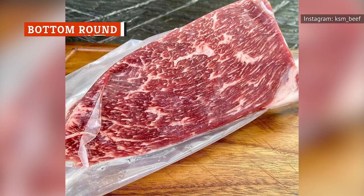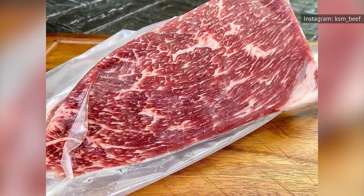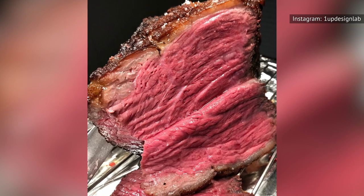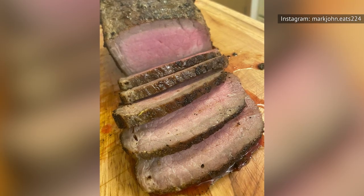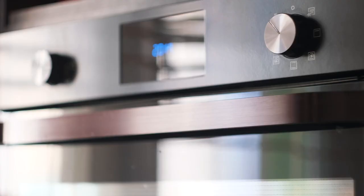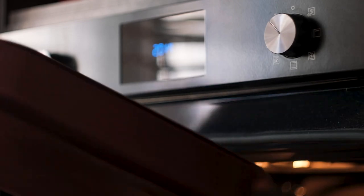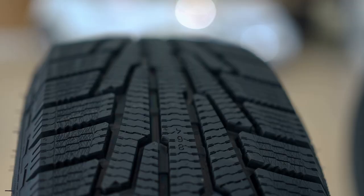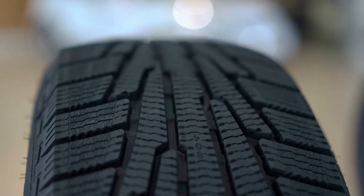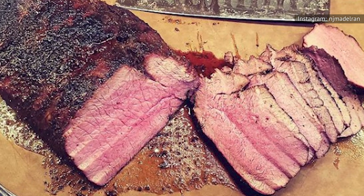Bottom Round, like Eye of Round, comes from a cow's leg, according to Masterclass. Specifically, it's sourced from the outer edge of a cow's hind leg. You can slow cook it or braise it to make it tender, but it's also possible to cook it like a steak. If you want to go that route, you shouldn't cook it to any temperature higher than medium rare to preserve what little tenderness is present in this cut of beef. If you try to cook this well done, you might as well chew on a car tire. Slicing it as thin as possible can also make it easier to eat this tough cut.